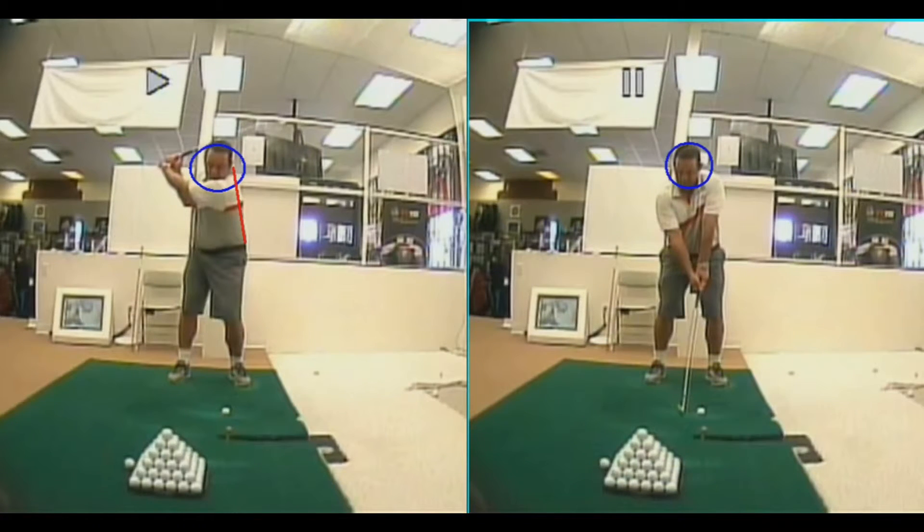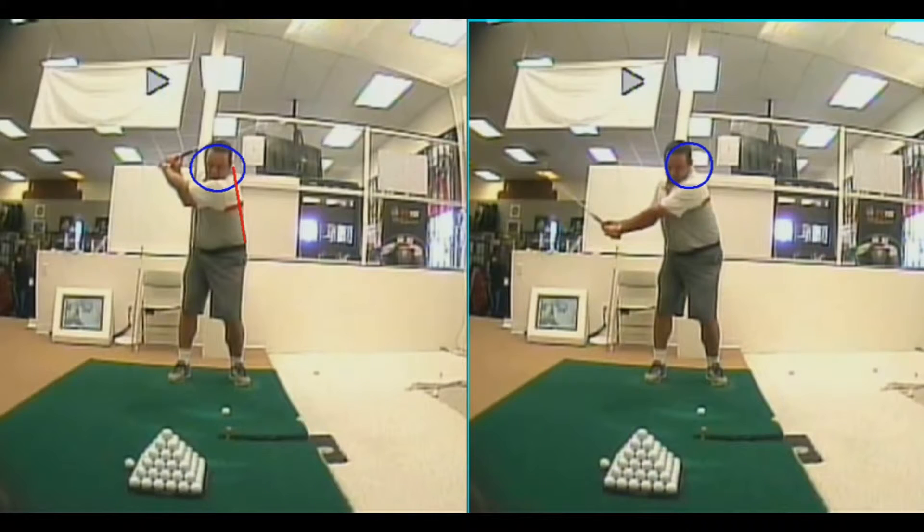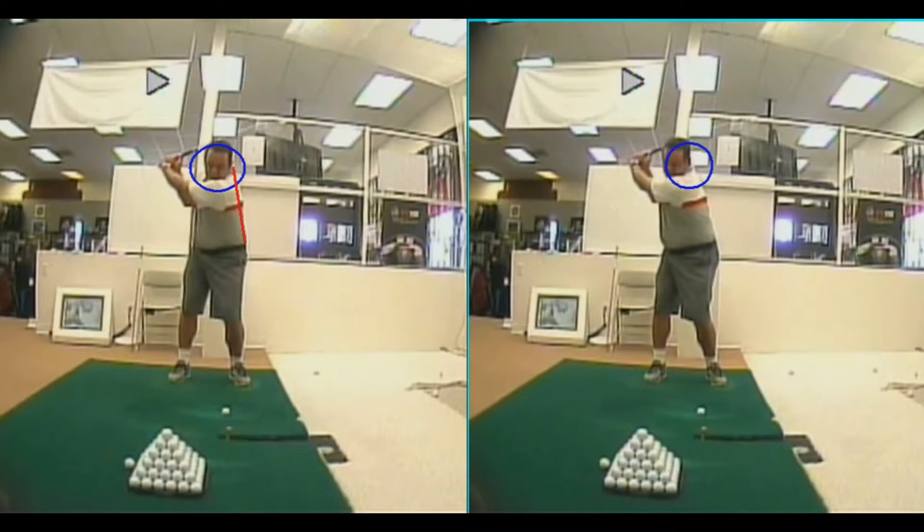On the swing on the right, I'm going to allow my head to move to the right 4-6 inches. Now I make a full shoulder turn and I really get behind the golf ball, maintaining the angle in my back — my spine angle.